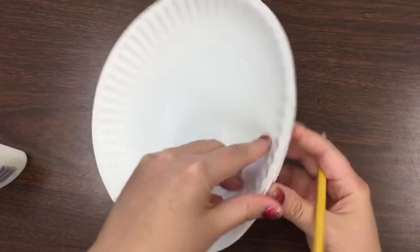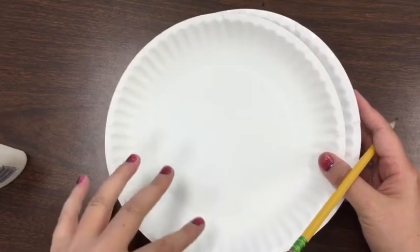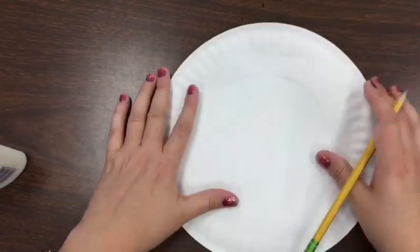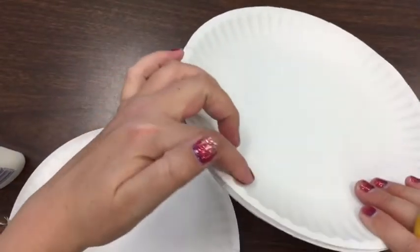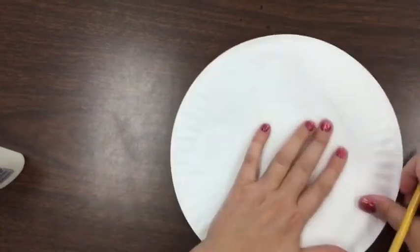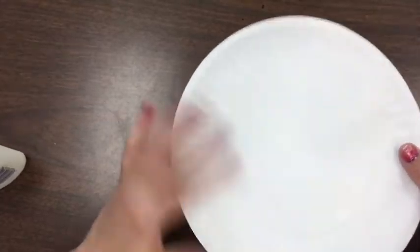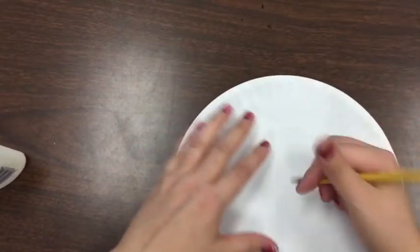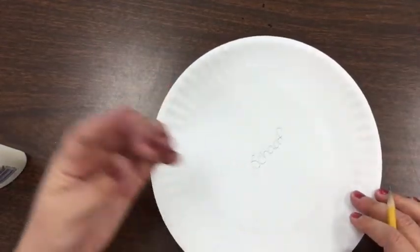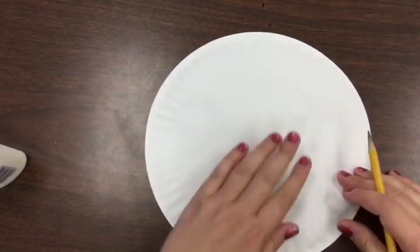These are just regular plain paper plates. If you choose to do this activity, you're going to get one paper plate. I'm going to flip it over because I don't want that bowl shape where it curves, so I'm going to rub it flat. Make sure your hands are clean so you don't get anything on the front side. I'm going to go ahead and write my name, so put your name on your plate.